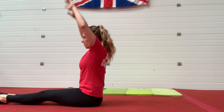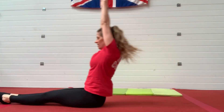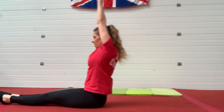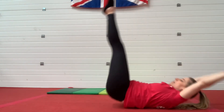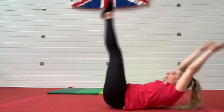So here we go, let's do five more. Rock backwards. One, two, three, four, five. Good job. So we've started to get into the shoulder stand shape.